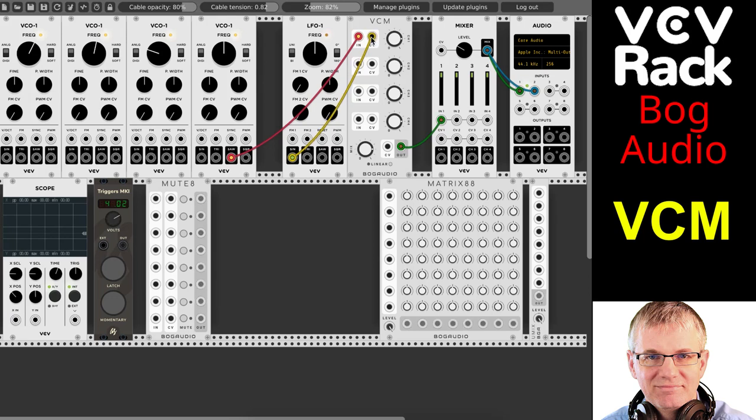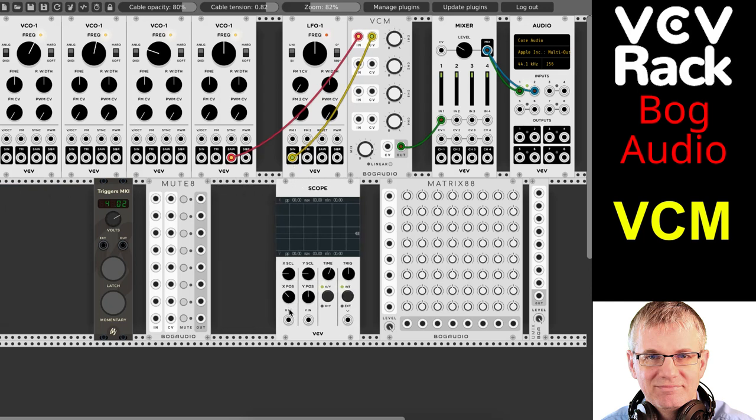Now if we didn't have the control voltage controlling it, we would just get a constant tone — a constant amplitude at a certain level. But when we put this in, you can see that the wave being produced by the LFO is changing the module's output. You can see here — this is what our LFO is doing, and the behavior of the LFO is controlling the volume of the output.